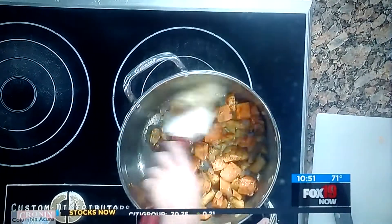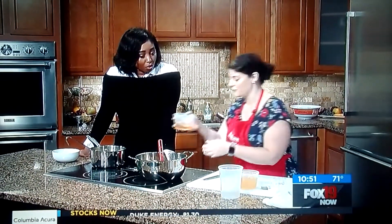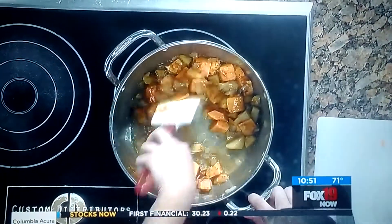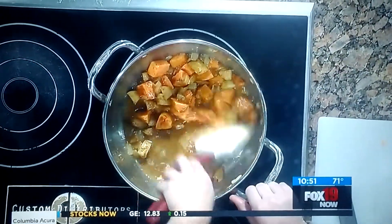Then you can add apple juice, apple cider, or hard apple cider if you want a little booze in there — a little boozy soup is always good. When we pour this in, see it bubbles up. We're going to scrape all those brown bits off the bottom of the pan so all that flavor gets into the soup.